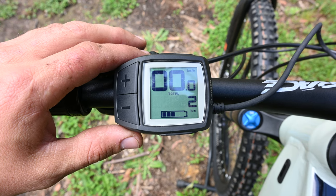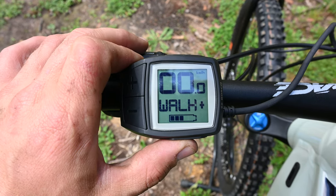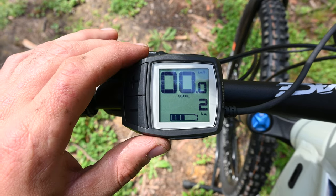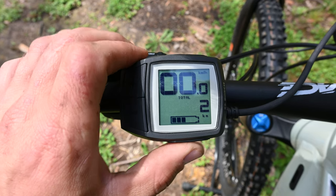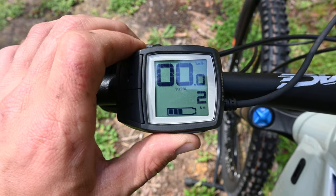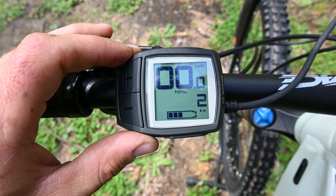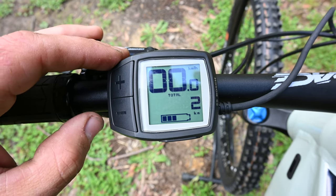Here we can see the Purion display. If you press the walk button, you can see it says 2.2. This means the chip's activated and ready to go — now you can ride faster than 25. Press it again: 1.1. This means the chip's deactivated, and now you'll be riding in the normal limits where you can only reach 25.